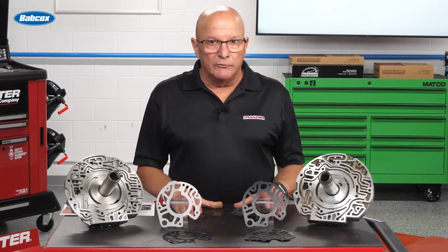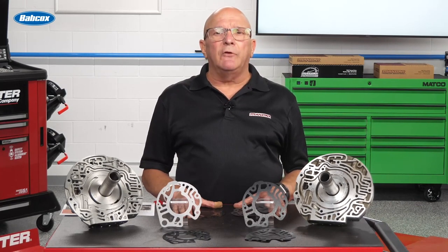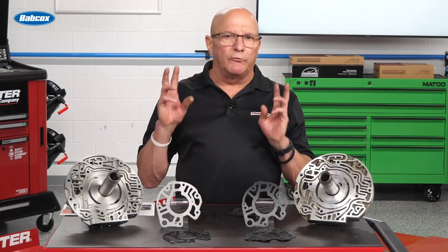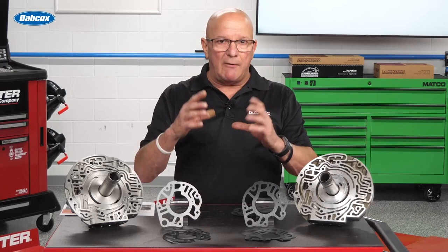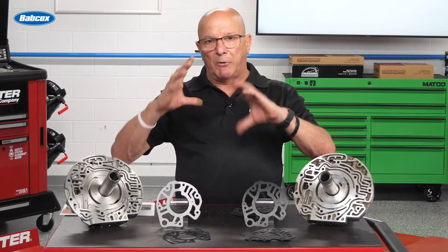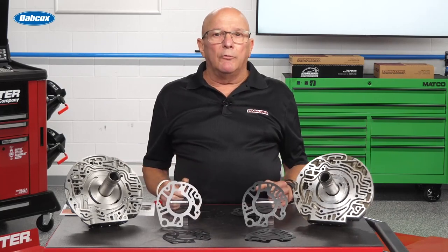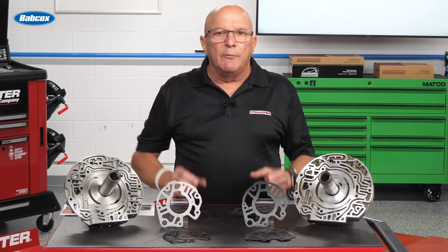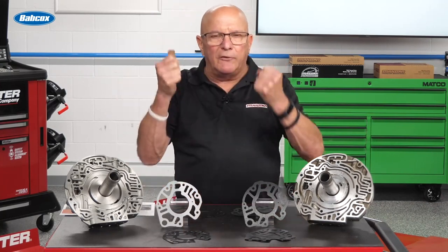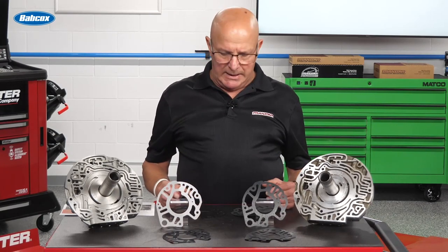Here's the deal: GM says it's not replaceable. And why they say it's not replaceable or serviceable is because when they put the stator shaft into the pump cover or the stator body, they load it the way that the sprag and the converter holds. Then they torque it so it has a load on it. Aftermarket guys aren't smart enough to figure that out and do that again — here's the deal.